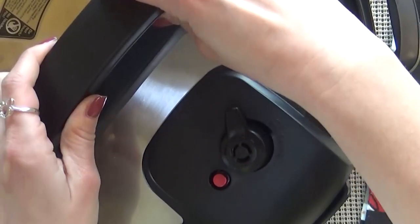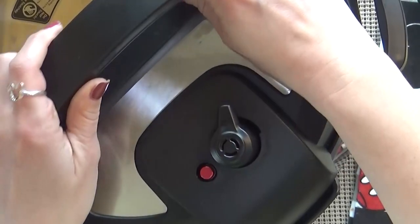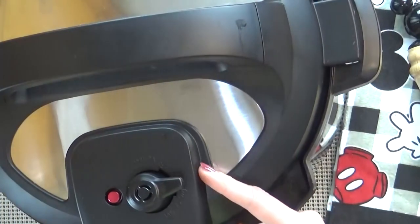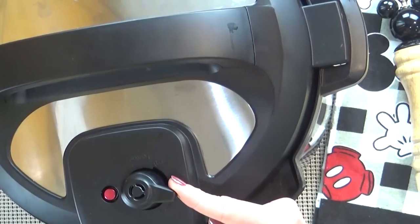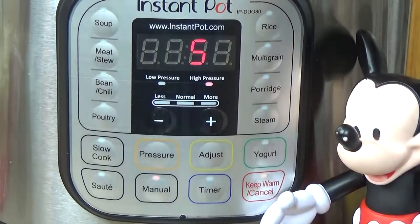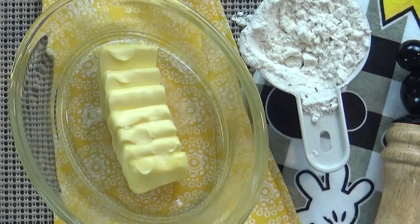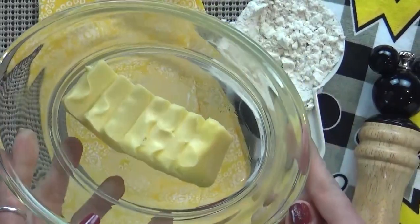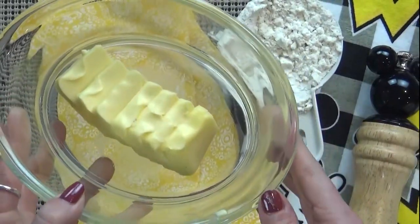Next, I'm going to cover my pot and turn off the sauté function. Make sure that your valve is on sealing, or it's not gonna work. I'm going to press the manual button and set my timer for five minutes. While that's going, I'm gonna go ahead and melt my butter in the microwave — about half a cup — or you could do it on the stovetop; it's totally up to you.